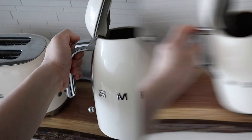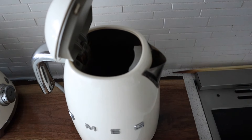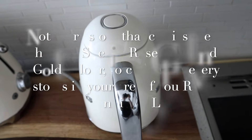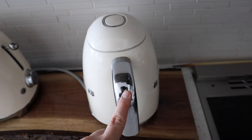Very simple. There's also this filter net thing inside — you can take that out and give it a wash, which I really like too. This comes in red, teal, black, white, and silver.